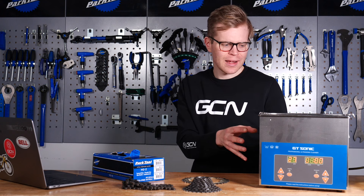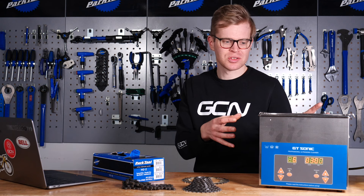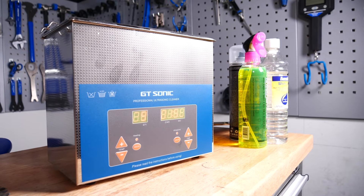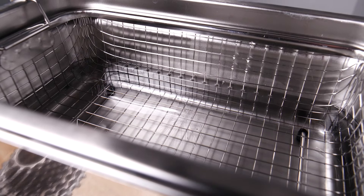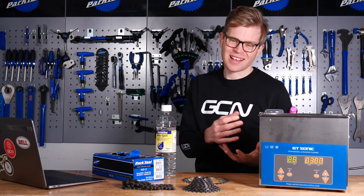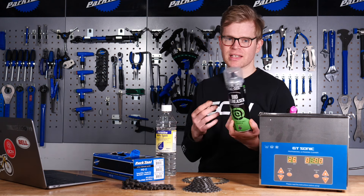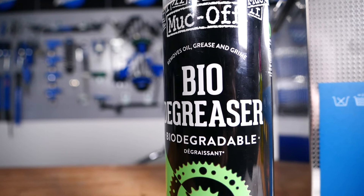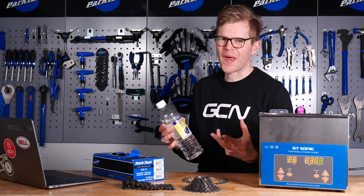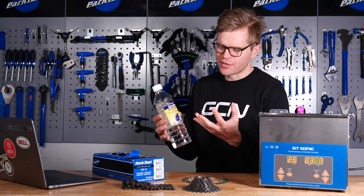If you want to pick one of these up yourself, you can do so on websites like Amazon for around £50 or $60 or so, and they go up in price generally depending on the size — I think this one was about £80. You'll then want to put some kind of cleaning solution inside; something aqueous-based is going to be best. Ideally, use something environmentally friendly like this bio-degreaser from Muc-Off. You can also use solvents like white spirit — they're very powerful at cleaning things, but they're not as good for the environment, and there is a health and safety consideration here.